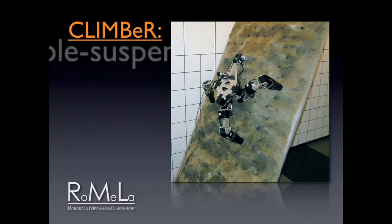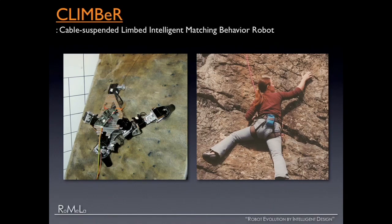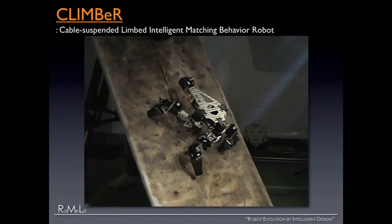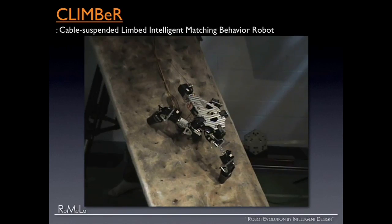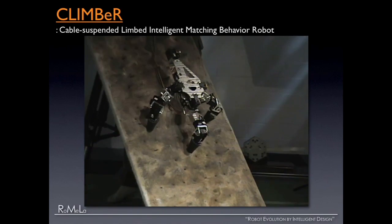This robot is called CLIMBER — cable-suspended, limbed, intelligent, matching behavior robot. I've been talking to a lot of NASA JPL scientists, who are famous for the Mars rovers. Geologists always tell me that the science-rich sites are always at the cliffs, but the current rovers cannot get there. So inspired by that, we wanted to build a robot that can climb an unstructured cliff environment. CLIMBER has three legs, a winch, and a cable on top. It figures out the best place to put its foot, calculates in real time the force distribution needed to not tip or slip, then lifts the foot and climbs with the winch. It also has search and rescue applications.